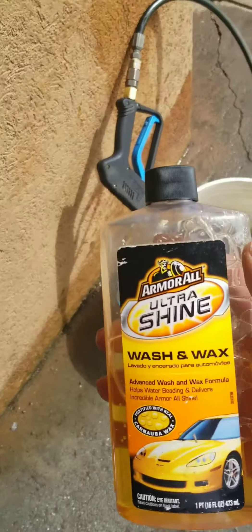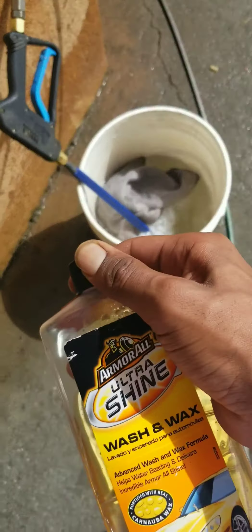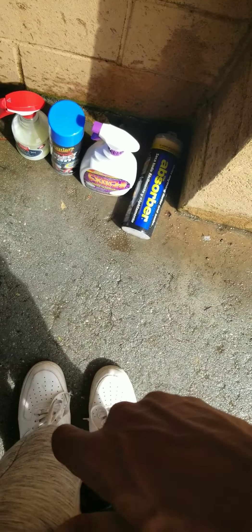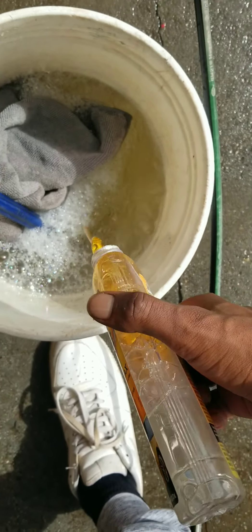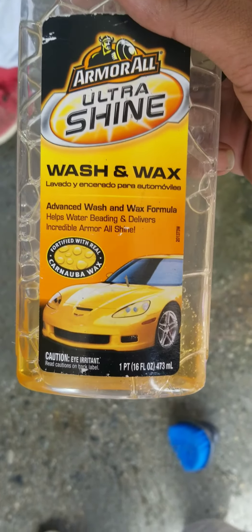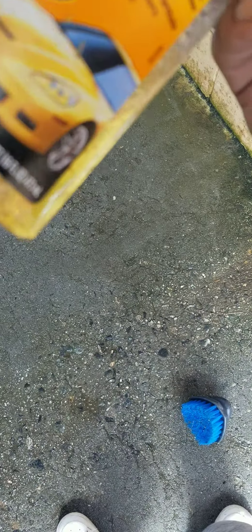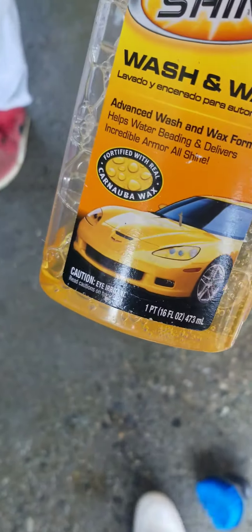The thing we're going to put in here is this right here. I like to go ahead and just pull this into here. I use a lot — I like my soap to be soapy. And like I said, this is a cheap alternative to a wash and wax. If you want to be on the cheap side, that's why I chose this. If you're on a budget, you can use this, and sometimes I go for it anyway.